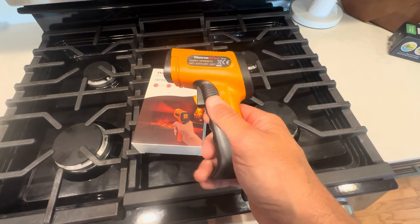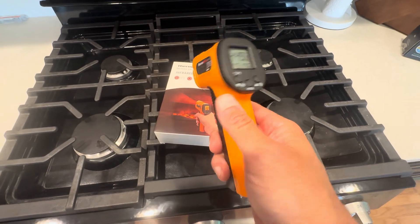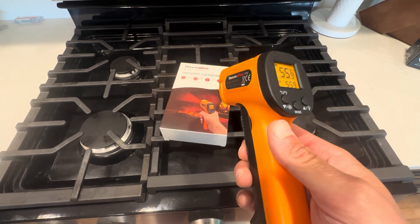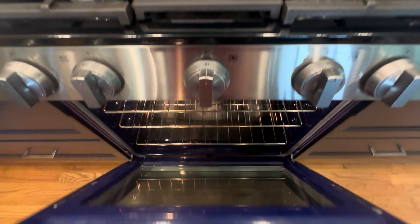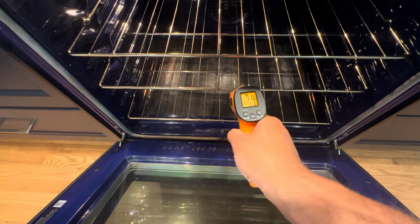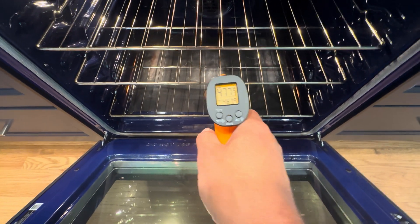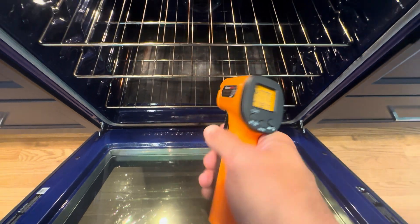This is the ThermoPro Infrared Thermometer. I just picked this up because I did an oven repair and wanted to make sure the temperature is working properly. This thing works really great — you just put it in and it gives you the reading. We're at 477 degrees, so it did exactly what I needed it to do.